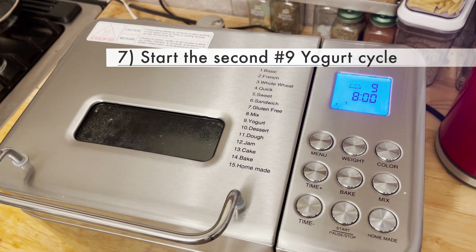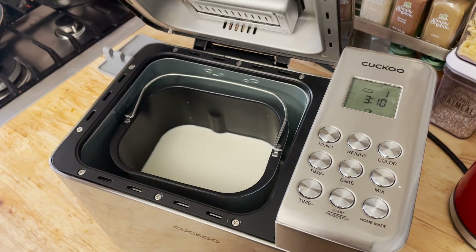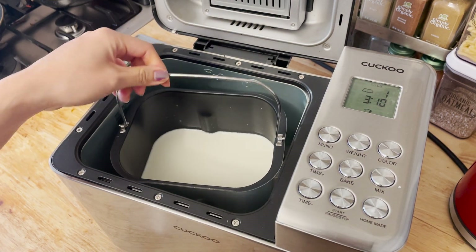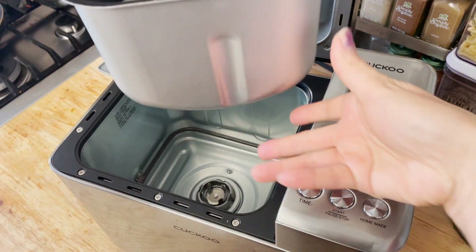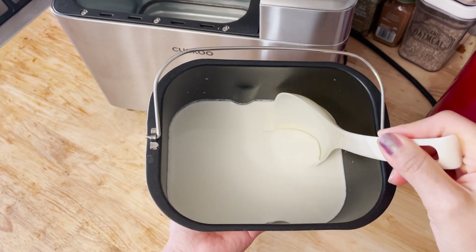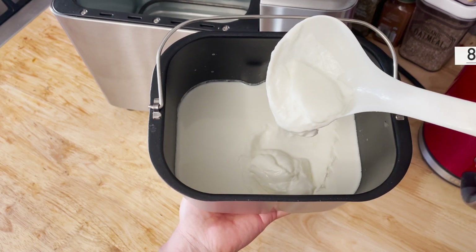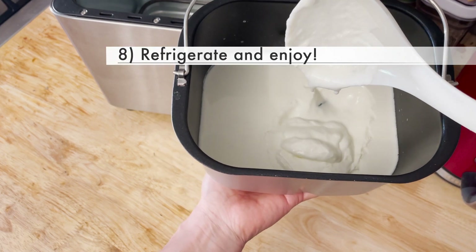Here I'm starting the second cycle. We are finally done with two cycles for over 16 hours. This is what it looks like fresh out of the pan — it is nice and creamy and perfect. You would want to refrigerate it before you enjoy it.